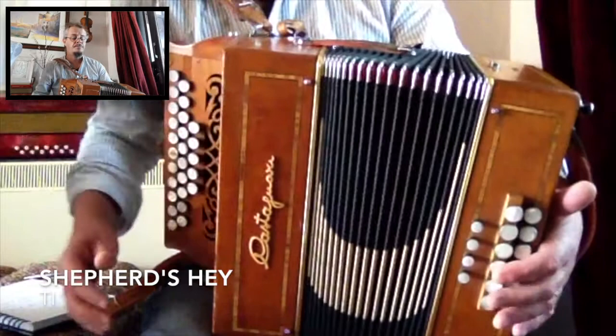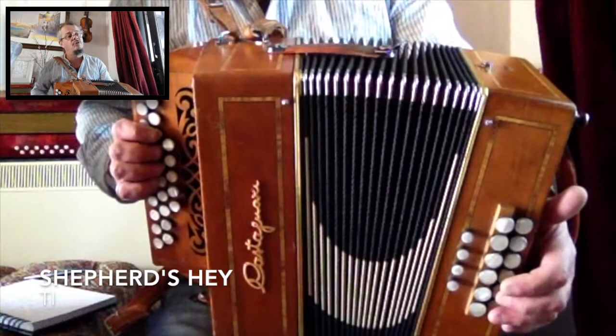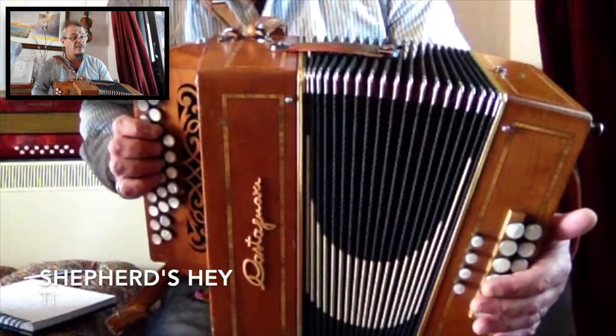That just gives it a little bit more bounce. Sometimes playing umpah-umpah-umpah on the basses all the time can get a bit monotonous, so hanging on to a bass, hanging on to a chord, droning it, or even missing it out completely can sometimes just change a tune and make it sound a little bit better.